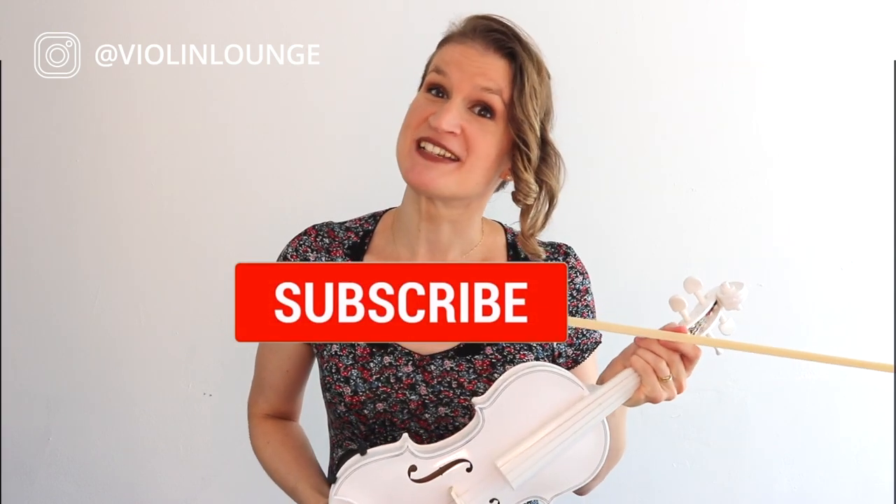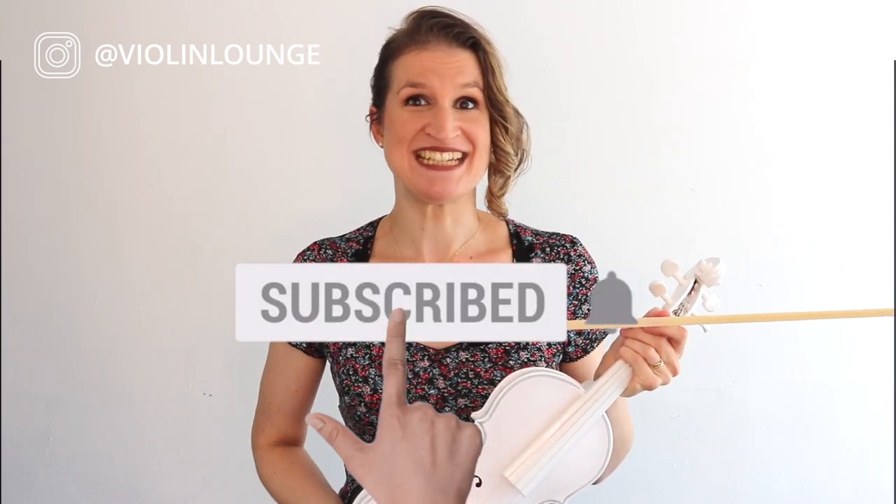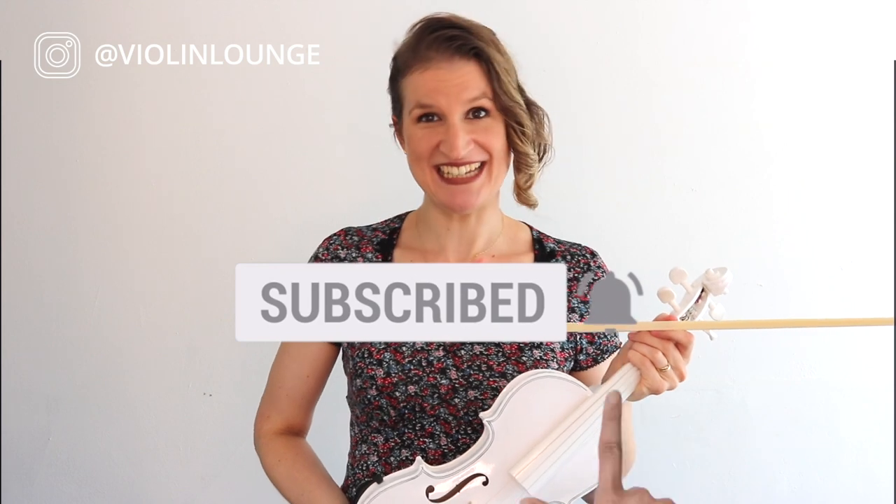Hey everyone! In this video I'm going to show you how to get a big and beautiful sound out of your cheap beginner violin. If that sounds interesting then hit the like button and subscribe to my channel for free weekly violin lessons.